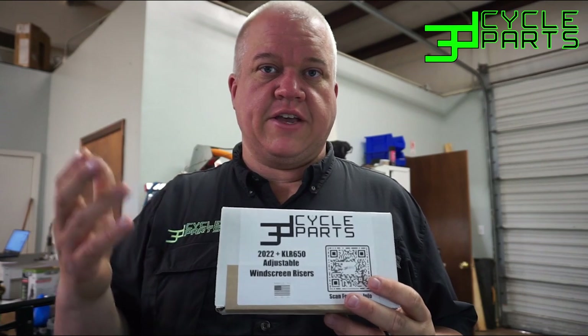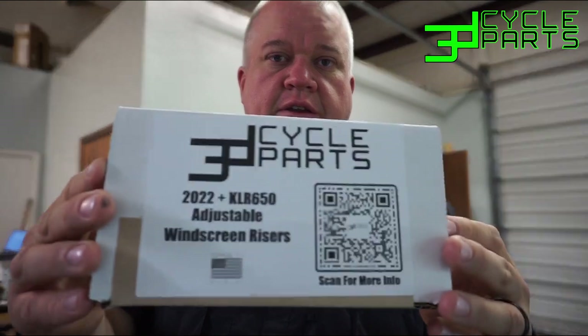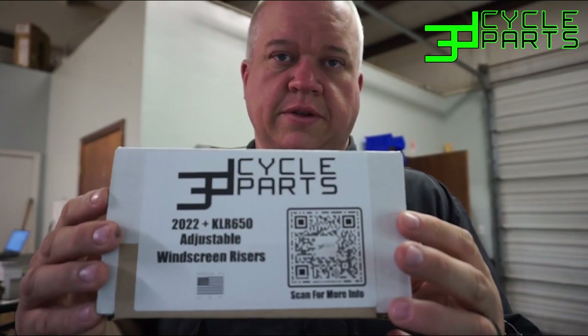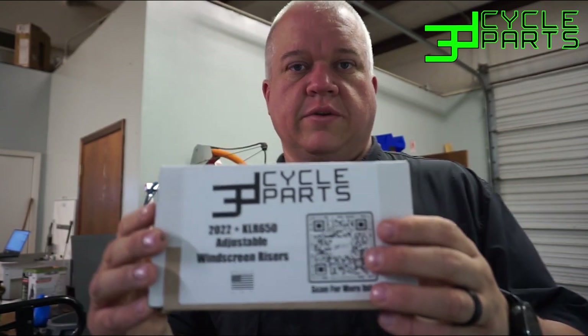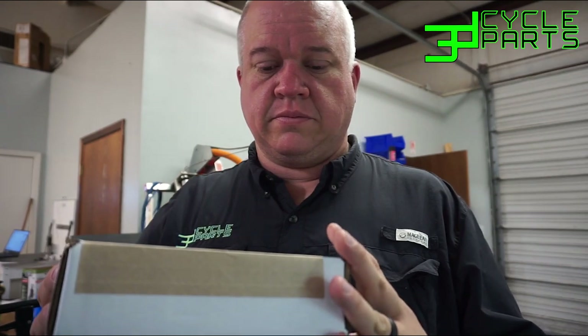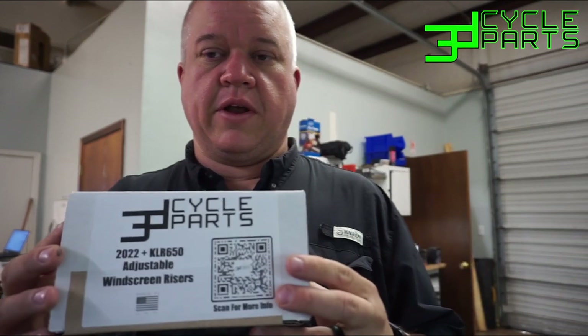You can kind of set these how you want them just riding down the road by hand, and then pull over if you want and tighten the knobs up. We machined these in house. This is what the new kit looks like. We've started putting QR codes right on the new products so that you can scan the QR code, go right to the product page, and you'll have a video right there.